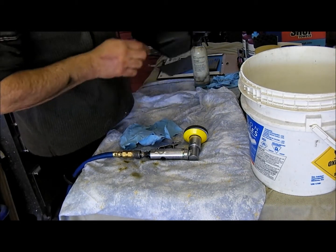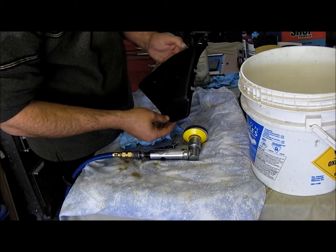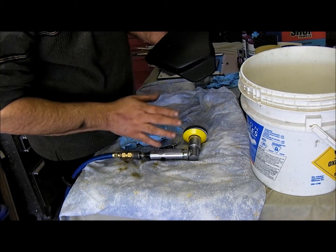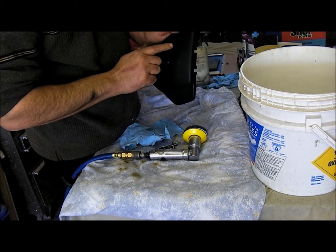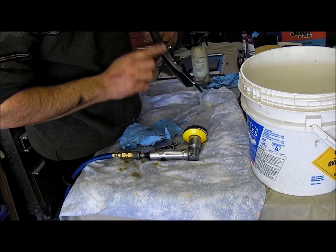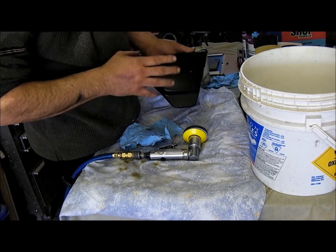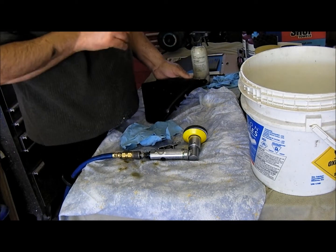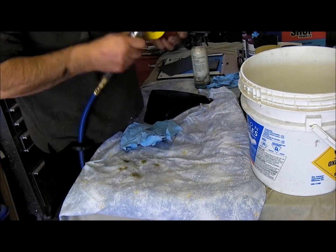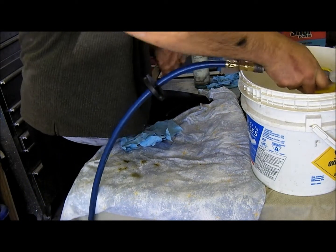When you finish with the 2000 abalone it should look like this — it should be a matte finish. I don't touch the sides because it's too easy to burn through. Now we're going to use 4000 abalone — same thing, you dip it.